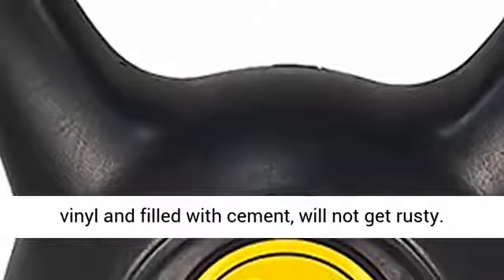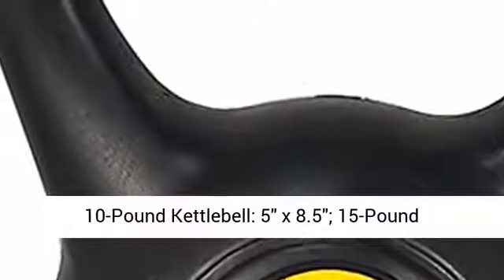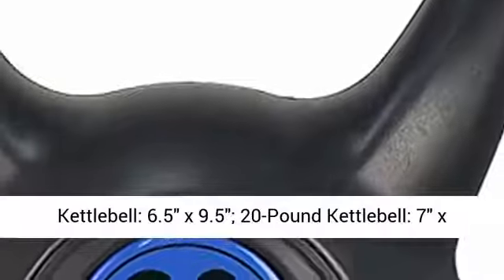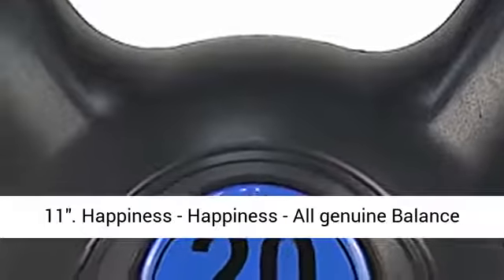10 lbs Kettlebell: 5 x 8.5 inches. 15 lbs Kettlebell: 6.5 x 9.5 inches. 20 lbs Kettlebell: 7 x 11 inches.